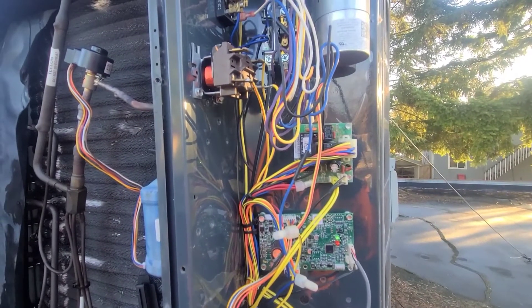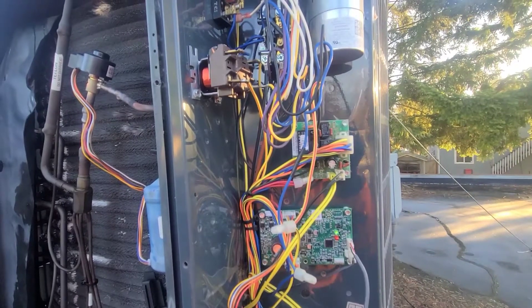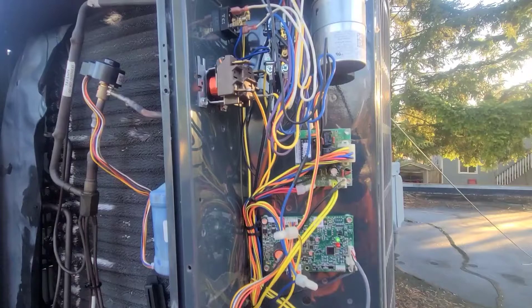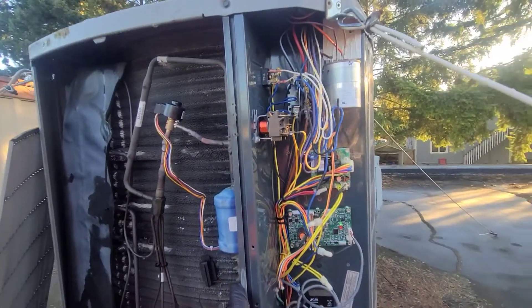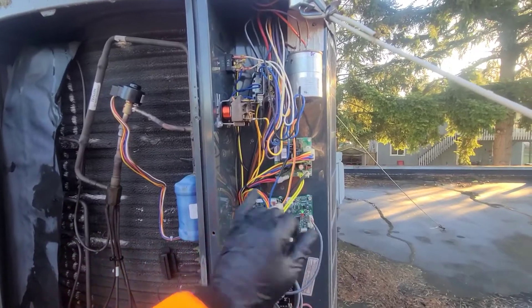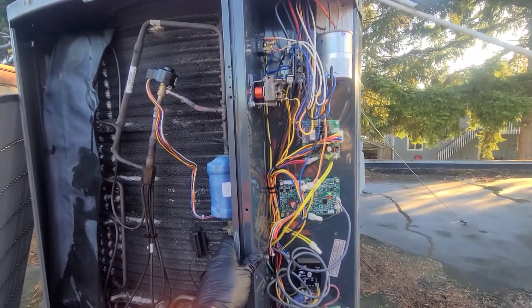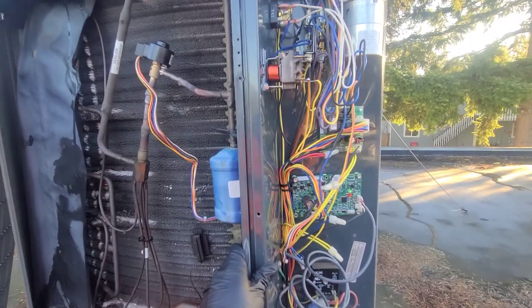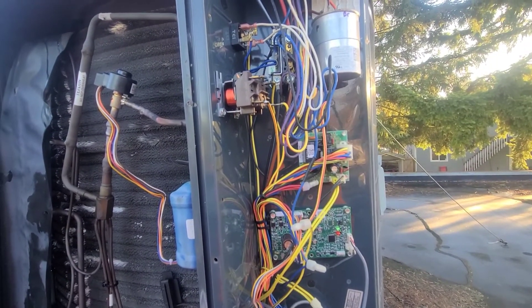It's looking like a bad defrost board — when it goes into defrost, it's not sending a call for the backup heat to counterbalance the system switching into air conditioning mode. Without that backup heat kicking on, it's essentially just in AC mode while defrosting. Based on what the customer told me, it was blowing out cold for like 10 or 15 minutes, which really makes me believe that's what's going on.